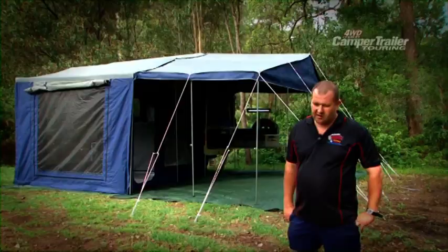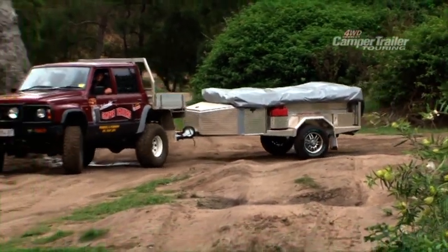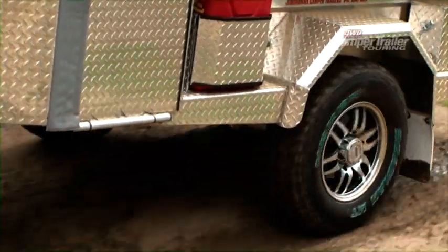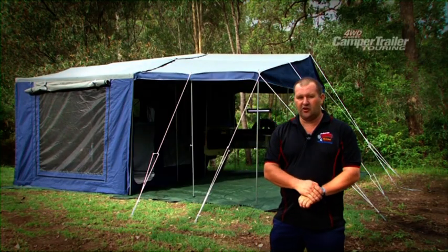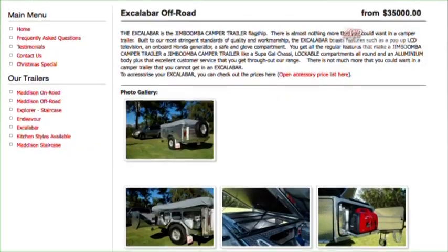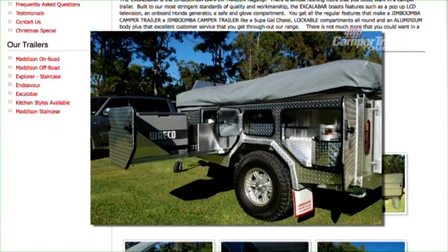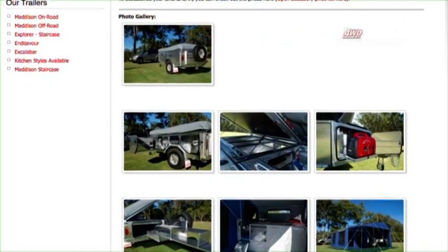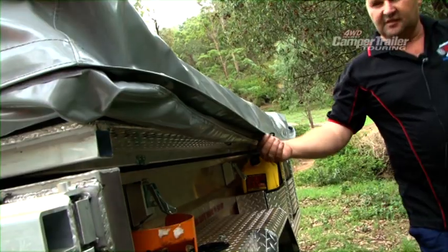Over time, the trailers have really proven themselves. One of our hire fleet trailers went out with a group of other trailers down the Strzelecki Track. Our trailer was one of the only ones to come back not on a tilt tray. The price varies depending on the options — trailers starting at $8,250, and we have our granddad of them all with the LCD TV, safe, and gourmet kitchen starting at $35,000, depending on your wants, needs, and budget. Two year warranty on the trailer and 12 months on the canvas.